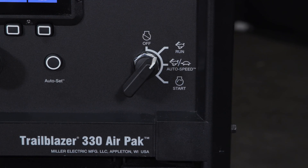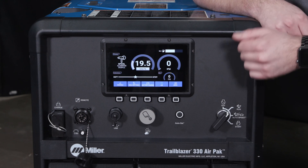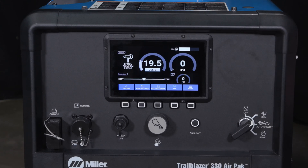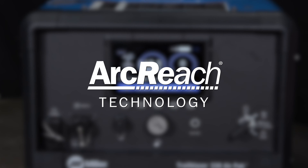All Trailblazers come standard with auto speed technology which matches the engine RPM to any weld or air delivery needs. They also have a 14-pin which allows you to connect any 14-pin remote or remote feeder, and Trailblazers come standard with arc reach technology which eliminates the need to walk back to the machine to adjust welding parameters.